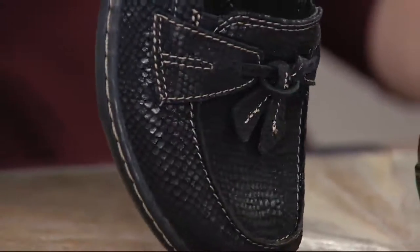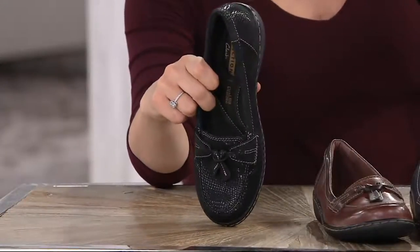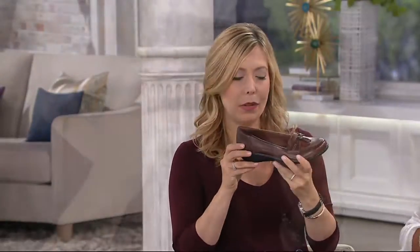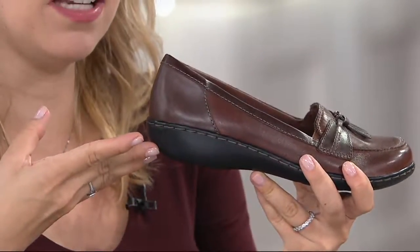That is really pretty — leather with a foil overlay. That looks like black diamonds. This is the Ashland Bubble that needs no introduction. This is so incredible — our Ashland bottom. That low wedge, an inch and a quarter, tons of ground contact. Here is a great shot because you actually see those subtle combinations of the different colors.